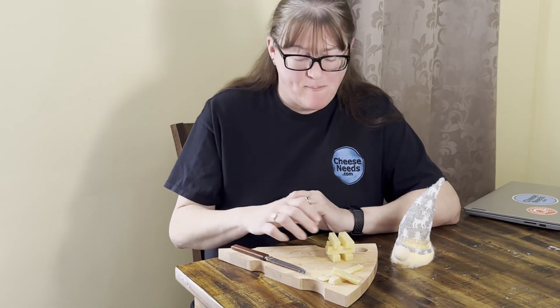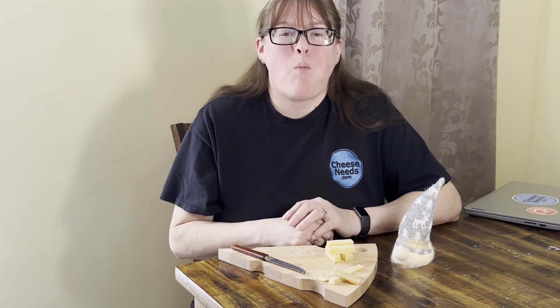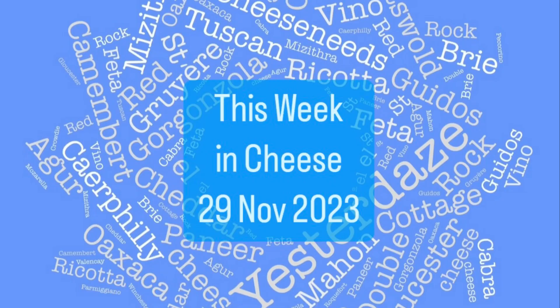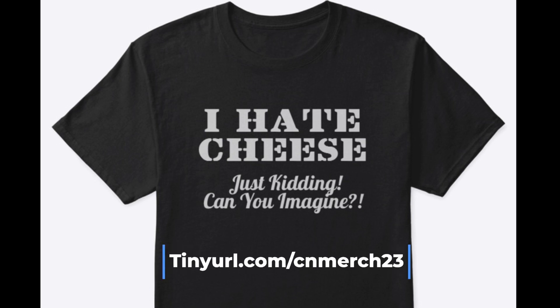This is just heavenly. I've tried lots of cheeses — this is my favourite so far. And now I want a Milka chocolate bar and a week in Northern Italy. Thank you for joining me for This Week in Cheese. See you next Wednesday. I have a new shirt out — I hate cheese. Just kidding, can you imagine? If you fancy any of the merch that you find me wearing in my videos, you can find that at tinyurl.com/cnmerch23.